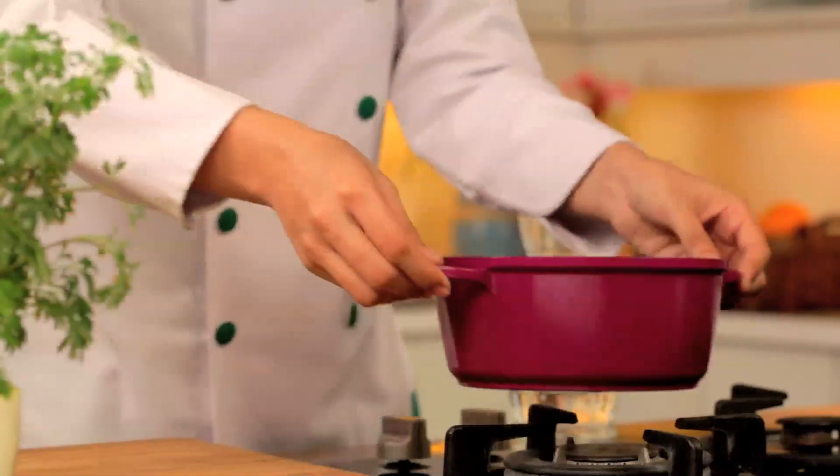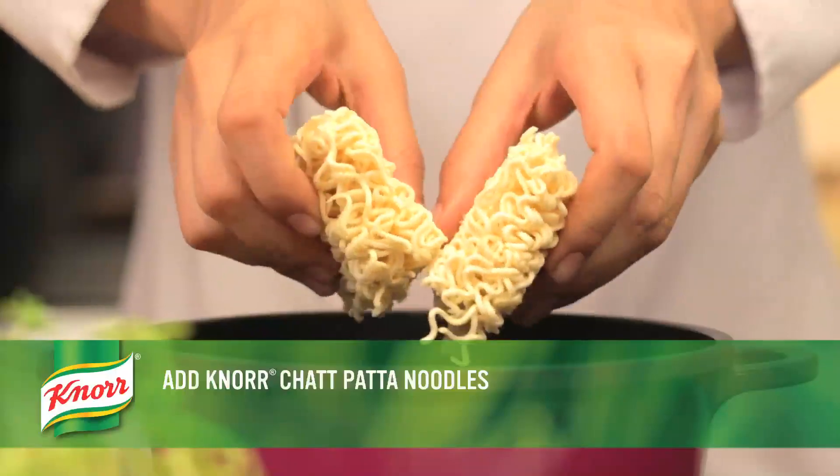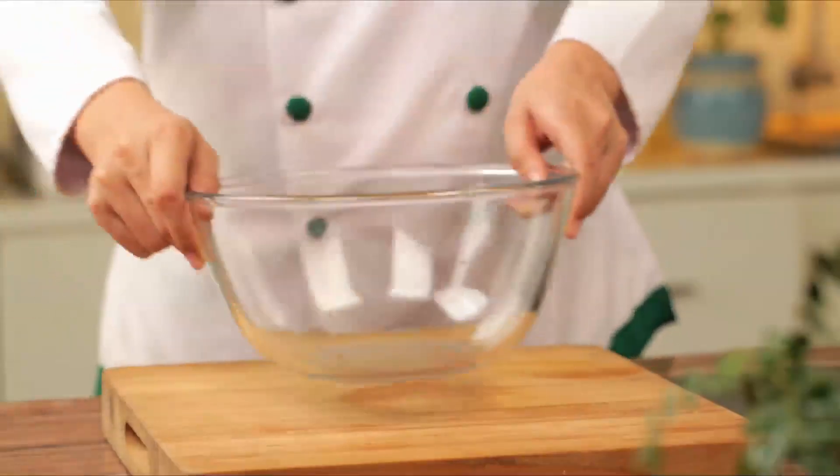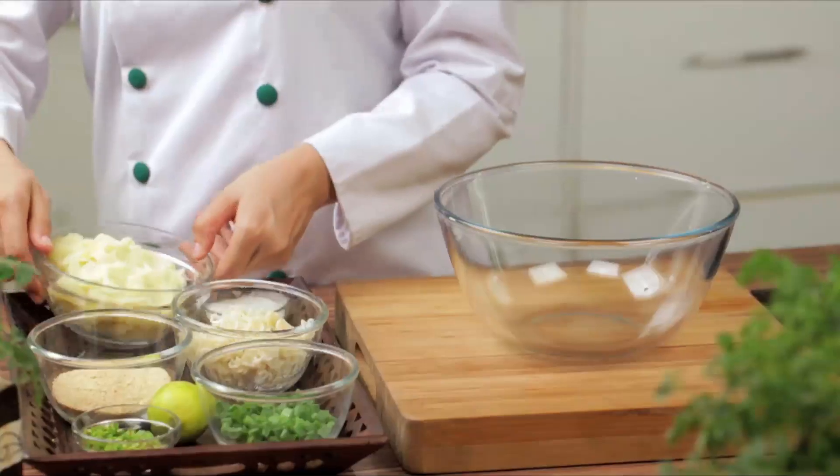To begin with, boil the Noor Chetpata noodles in a large vessel. After it's done, drain the water and keep them aside. In a large bowl, add all the other ingredients to it.